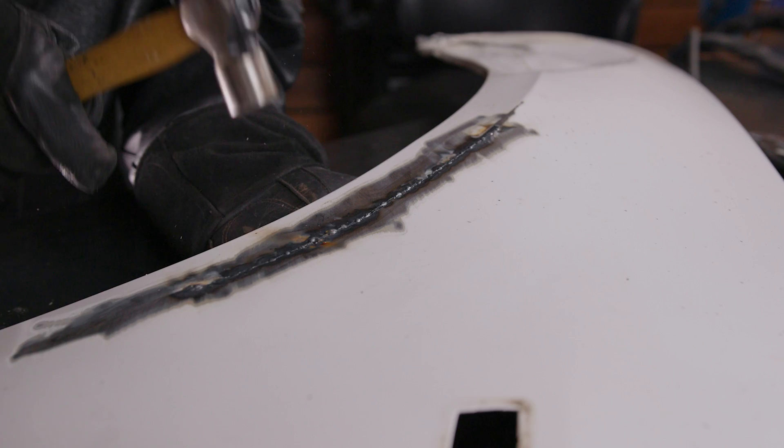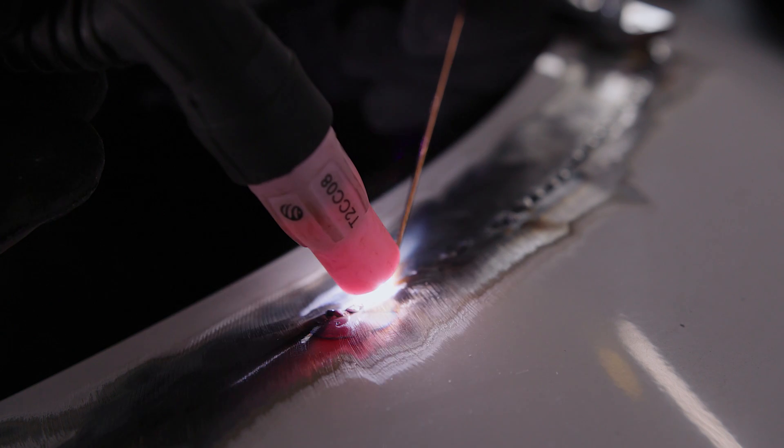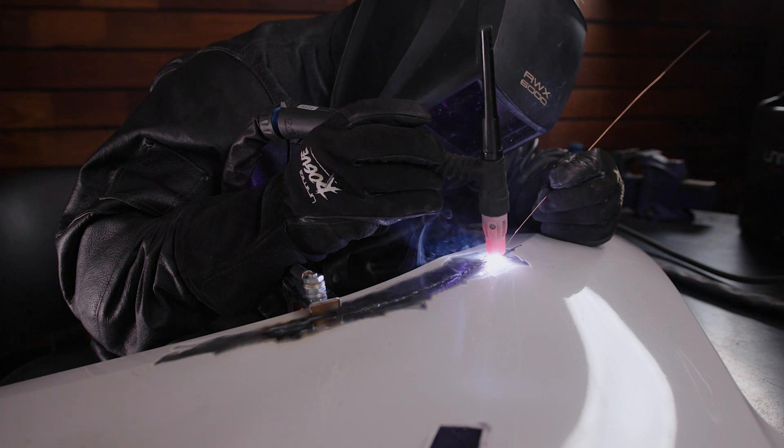Each time you feel or see the metal move, you can pause your weld, use a hammer and dolly to flatten it back out, and then restart. Doing these shorter welds and adjusting the warpage as you go is a slower process, but it means that half your post-weld work is being done during the weld instead. You can also stagger your TIG welds instead of running along the metal in one straight line — start at one end, do your stitch weld, then jump back to the other end, then come back again, alternating back and forth to join in the middle.